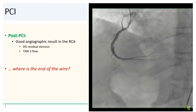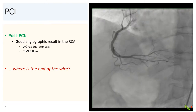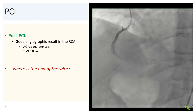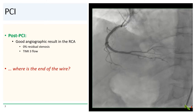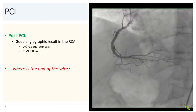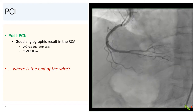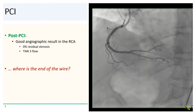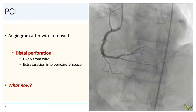The PCI procedure was very straightforward, and post-stenting angiogram showed a good angiographic result in the RCA with 0% residual stenosis in the stented segment and TIMI 3 flow. But that wire seems to have migrated quite distally — where is the end of the wire? And here is the angiogram after the wire was removed.